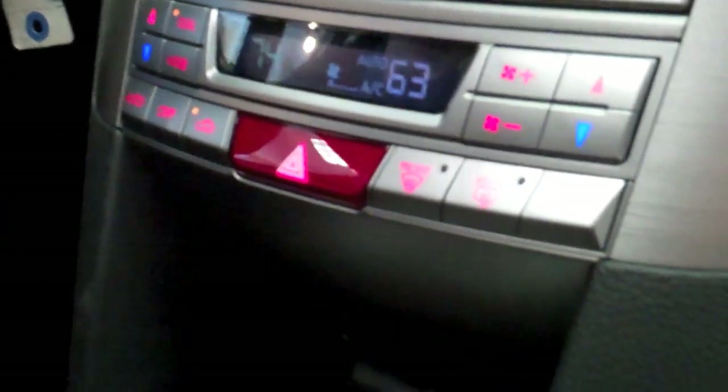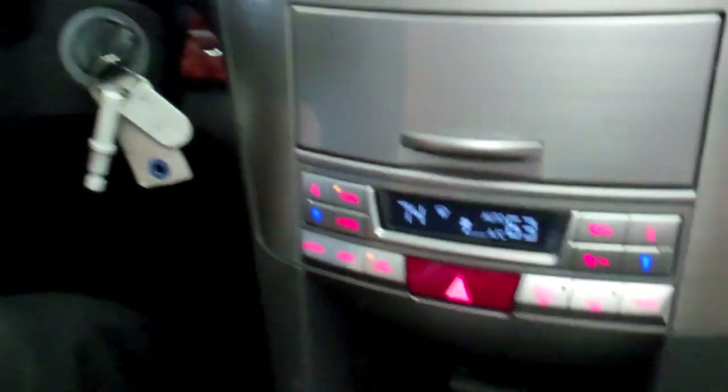You have a USB, an auxiliary audio, and a 12 volt receptacle, all in the center console. You have dual zone climate control, so the driver and passenger can maintain different temperatures if one person prefers warmer or colder.